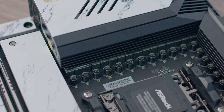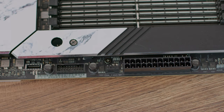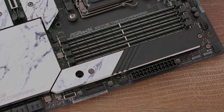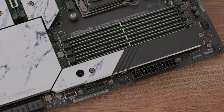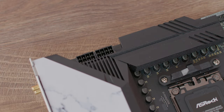The board features 8 layers of PCB — server grade ultra low loss PCB — with Nichicon 12K caps. Dual channel DDR5 is supported up to 6600 MHz in OC. It has high density power connectors for the 24-pin ATX and two 8-pin 12V EPS. There are three Hyper M.2 sockets at PCIe Gen 4x4.